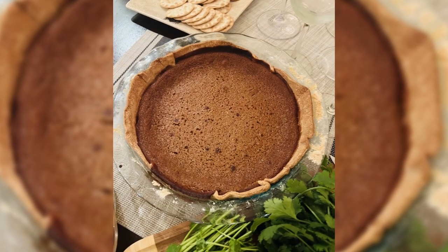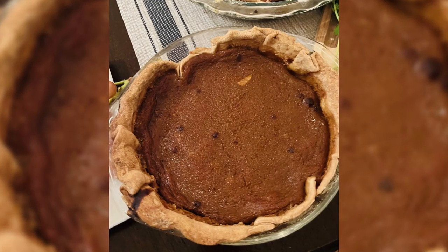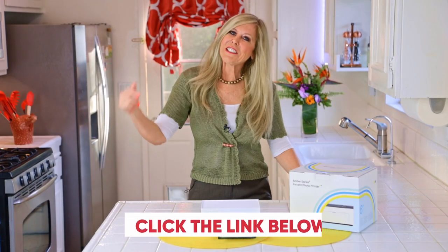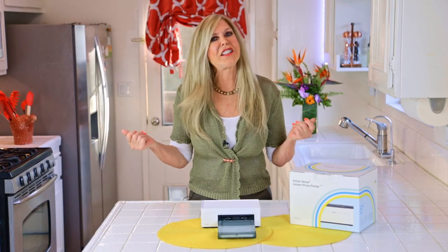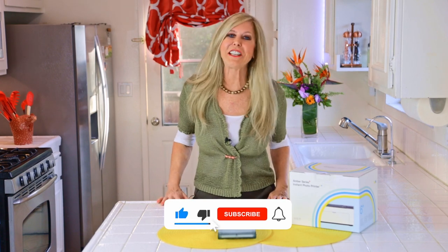The pies turned out great — there's the white Casper pumpkin pie and the Long Island Cheese pumpkin pie. They were a hit at my Thanksgiving party. Think how much fun it'll be over the holidays or birthdays to have an Amber M100 portable printer by Leanne so you can pass out photos hot off the press. I'm Rebecca Brand — click the link below to get your Amber M100 portable printer by Leanne. Subscribe to my channel and ring the bell to get notified of my next video, and let's keep making great recipes in life.